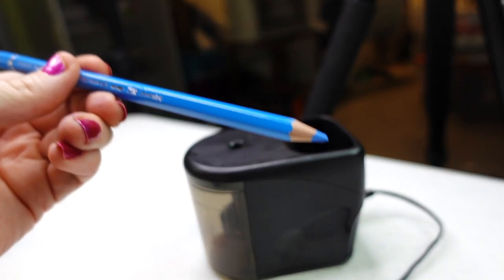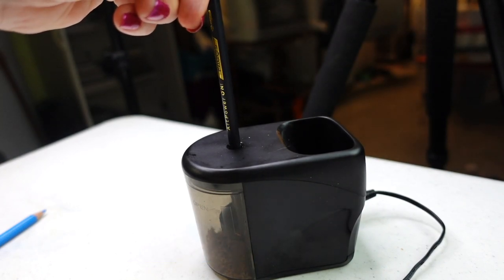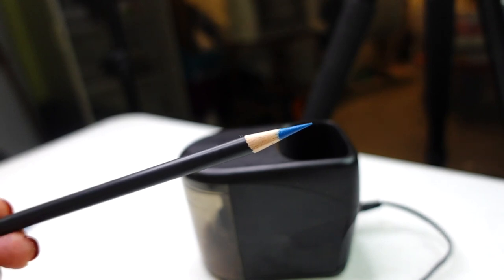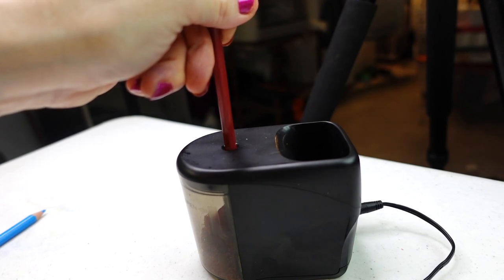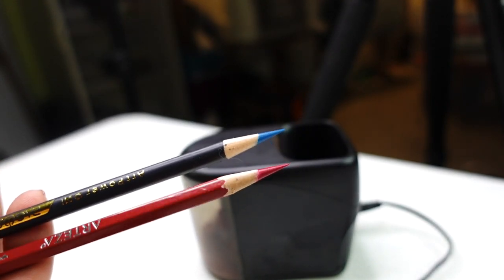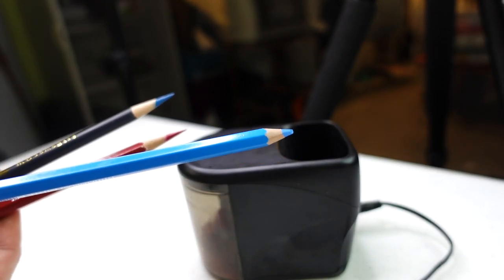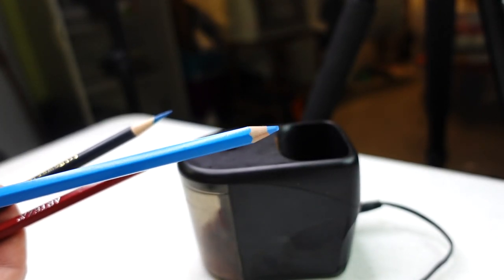Right away, it does not fit Albert Durer. Beautifully sharpened end on the ones I was able to sharpen, which were the Pagos and the Arteza. The thing about Albert Durer is that it's just slightly larger than most pencils and I usually have to use a manual sharpener for it, so I'm not going to hold that against this sharpener.